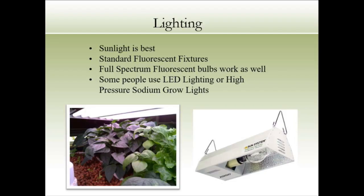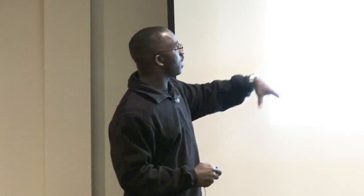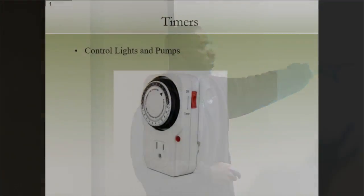For light, sunlight is best and it's free. If you can grow outside or in a greenhouse, great. If you don't have that option — like when we're indoors with our kids — we use standard fluorescent fixtures with full-spectrum bulbs. They work well and are growing peppers, basil, cucumbers, and lettuce in the system. You can spend more money on expensive grow lights if you need to, but you don't have to. Timers also don't have to be expensive — go to your local hardware store and buy them on sale.